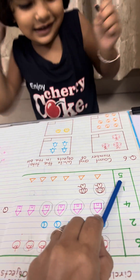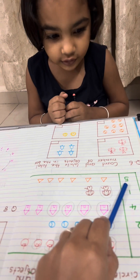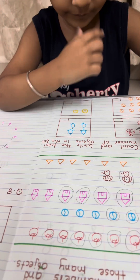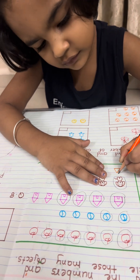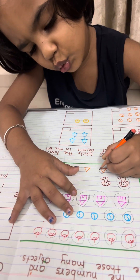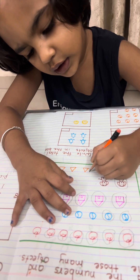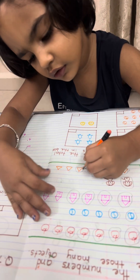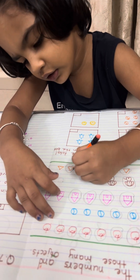Now which number is this? 5. So you have to circle 5 triangles. Say: 1, 2, 3, 4, 5. Very good.